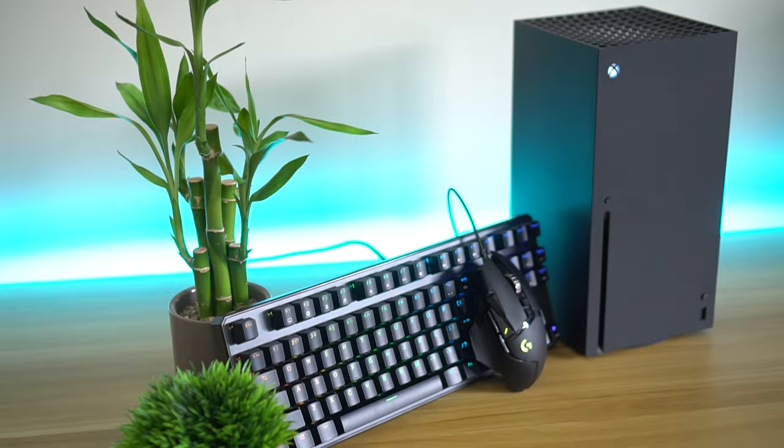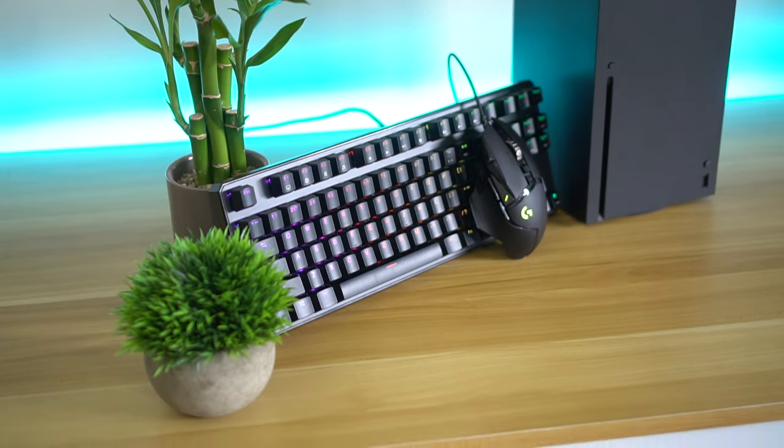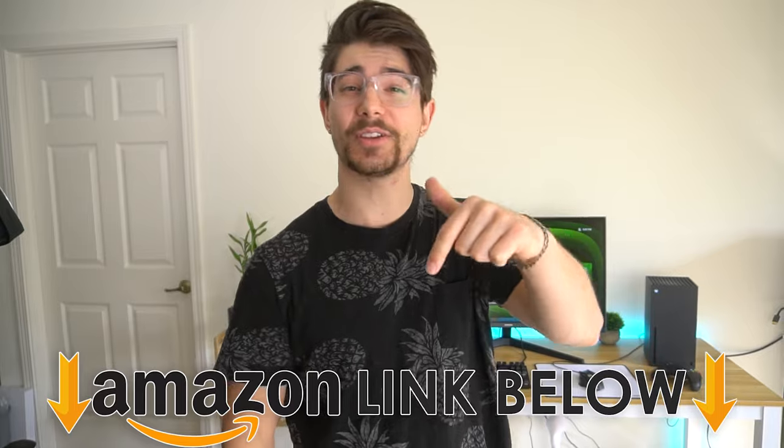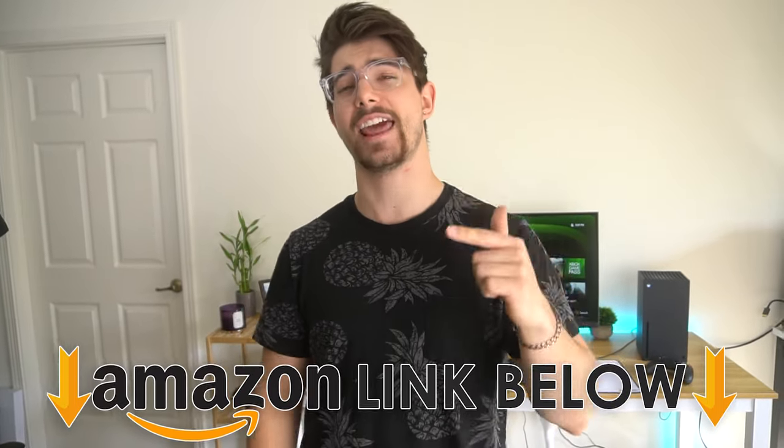What is going on guys? I am Consumer Tech Review and today I'm going to be showing you the best mouse and keyboard for the Xbox Series X. If at any point during the video you want to check out the mouse and keyboard, there are Amazon links below for the US, UK and Canada.